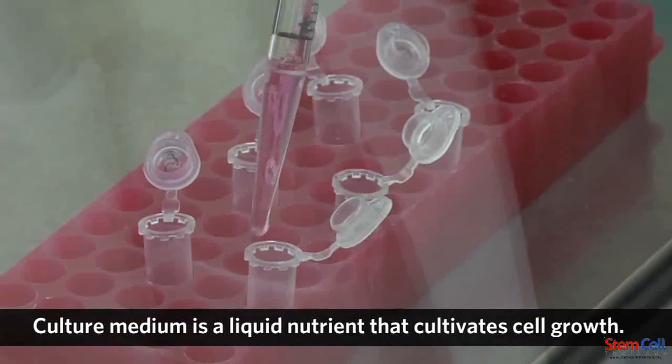They start growing and proliferating. Whatever media that you grow the cells in, they can differentiate into whatever cells you want.